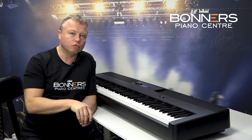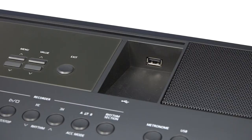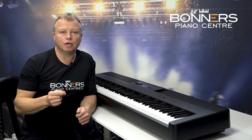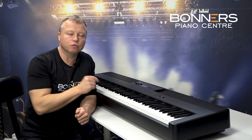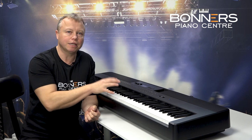It has onboard recording as well, so you can store 10 songs in its own memory. If you plug in a USB stick to the front, you can record audio files directly onto the USB stick, which you can then share with friends, family, or upload to the internet. Both Bluetooth and the onboard recording facilities make this a very flexible instrument.